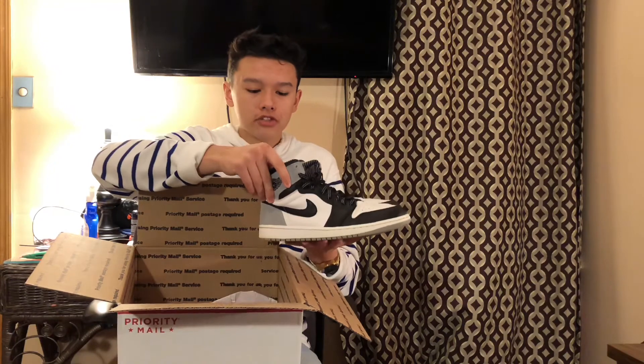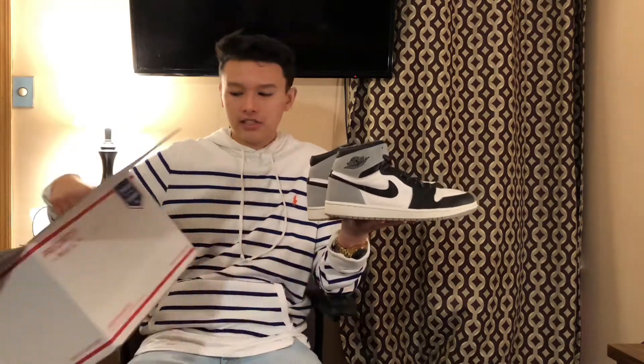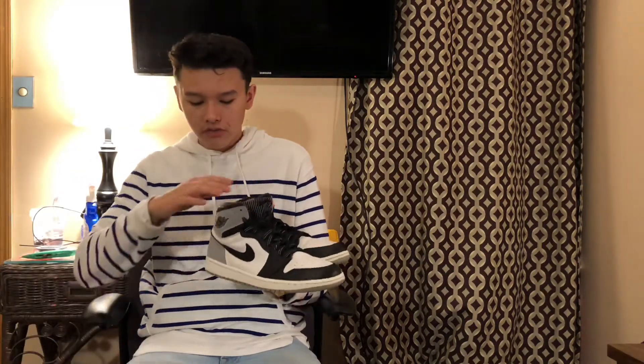I got these for $100 off of eBay, which is an insanely good deal for this shoe. As you guys can see the bottoms aren't worn down too badly — they still look nice. The only really bad thing, and why I think these are so cheap, is because the toe box on this shoe is pretty messed up.